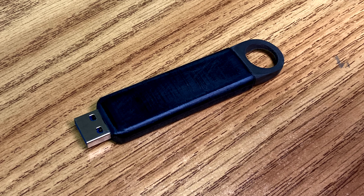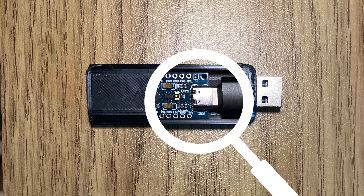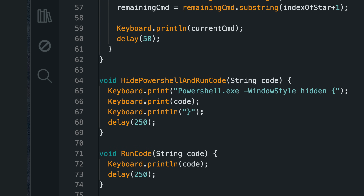This might look like a flash drive, but if I plug it into my PC, I get hacked. And that's because this isn't a flash drive at all. Inside, there's an Arduino with some simple but very effective code that can hack almost any PC. And don't worry, I have variants for Mac and Linux as well.